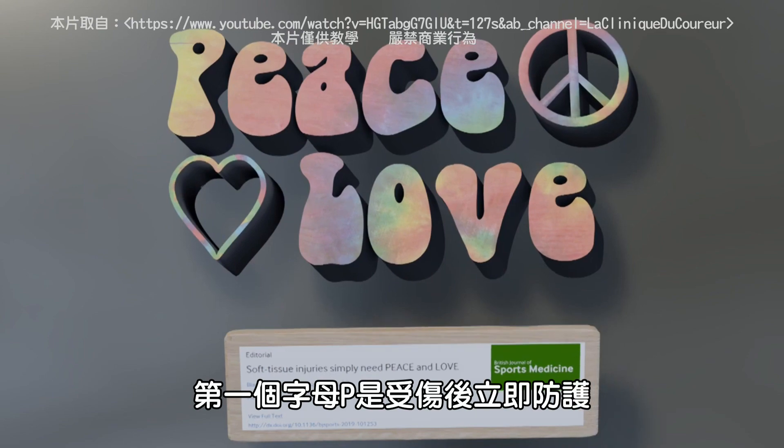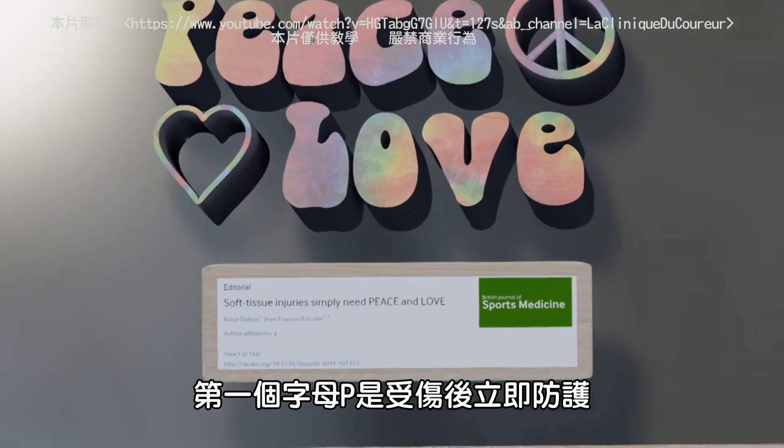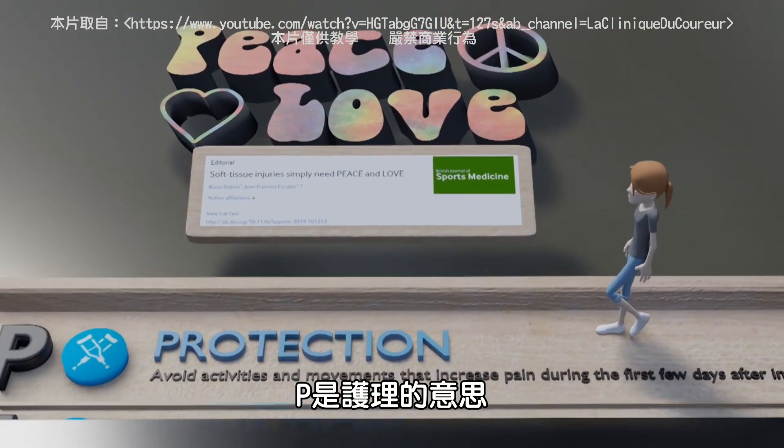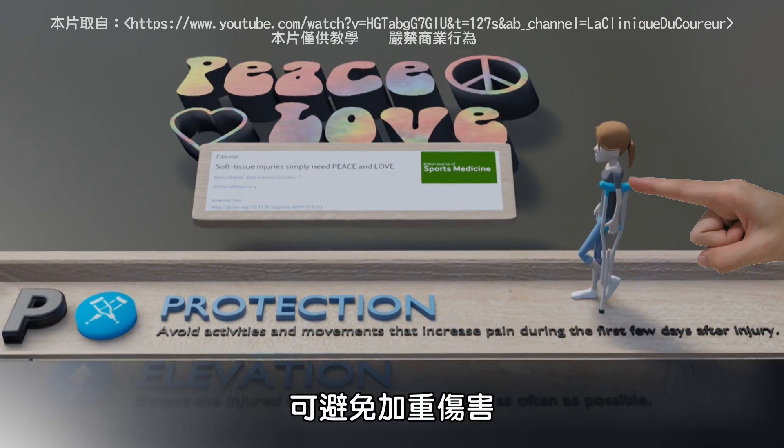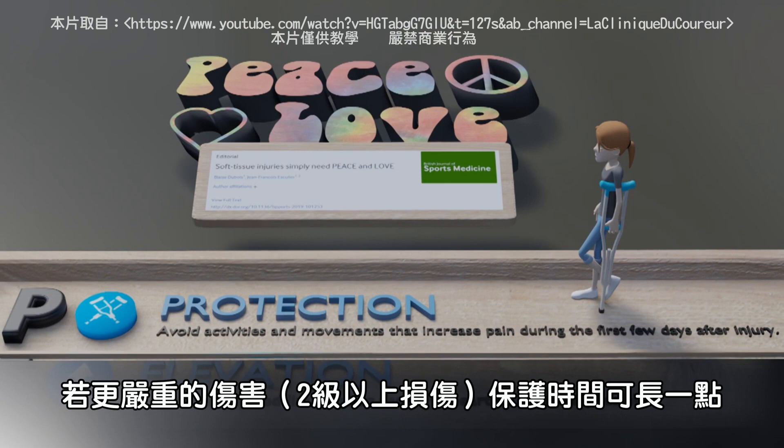The PEACE acronym is for immediate care after injury. P is for PROTECT. Unload and restrict movement for one to three days to avoid aggravating the injury. Protect a little bit longer in case of a more severe injury.